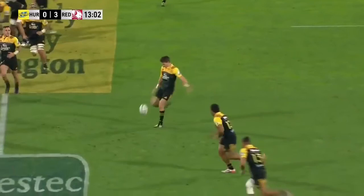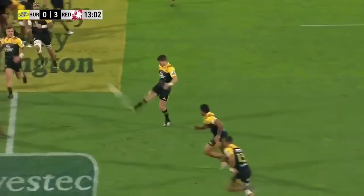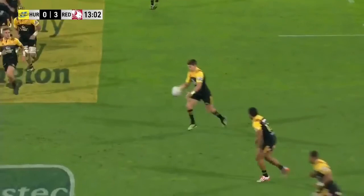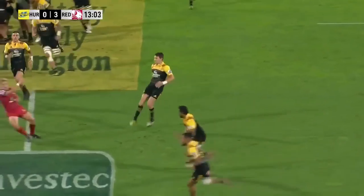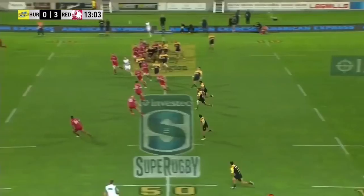He's dropped it quite low and used a real stab kick to do this. Watch how he actually snaps his leg back almost immediately after the kick — he comes through, beautiful ball drop, kicks, and look how quickly he brings that kicking leg back. That means he doesn't put too much body weight into the kick, doesn't send it too far over the sideline. He weights it just perfectly.